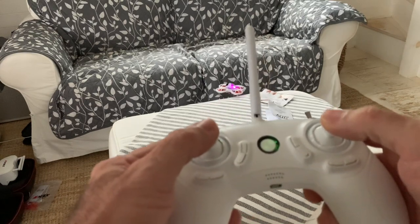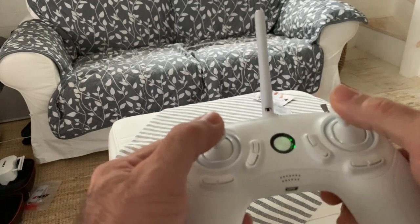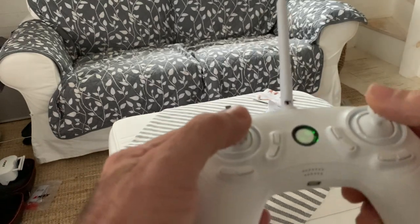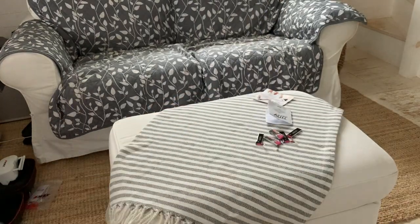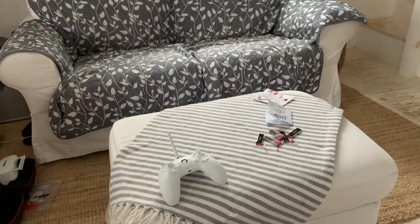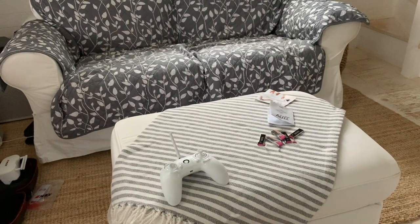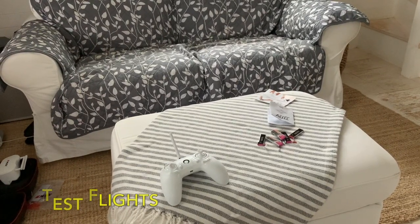It is not near as easy as you FPV guys make it look. It doesn't help that I'm only trying to fly this thing in 300 square feet, so I'll goof around with it for a little bit, but I'm going to need a bigger place to fly. Thanks for watching — like, subscribe, and comment.